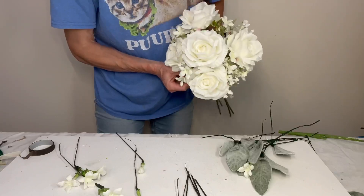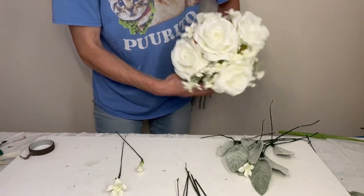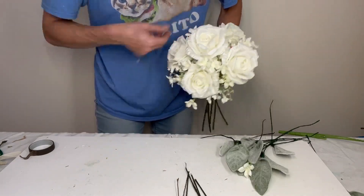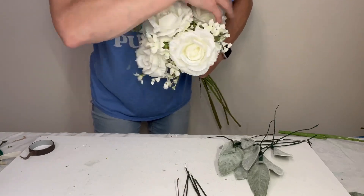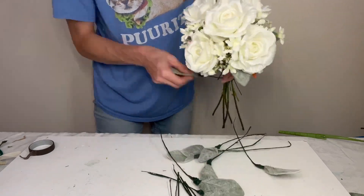Then I'm just working the blossoms of Stephanotis around. Stephanotis is a real flower with a beautiful scent to it. But if you have allergies and cannot have perfumey or aromatic flowers around you, it's nice to know that you can use these artificial Stephanotis blossoms and they look very similar to the real thing.